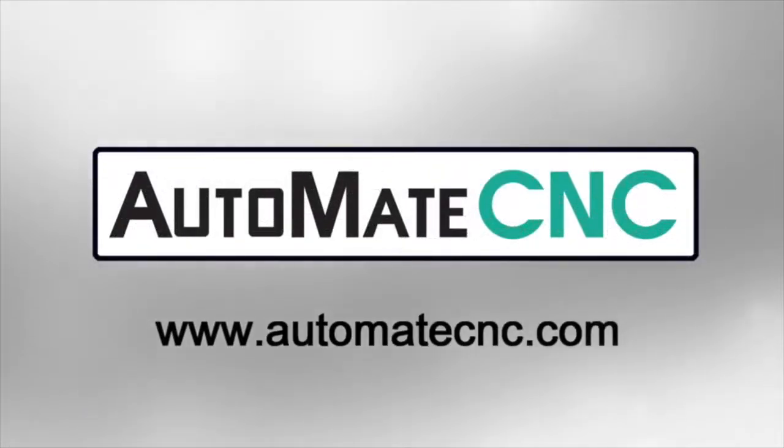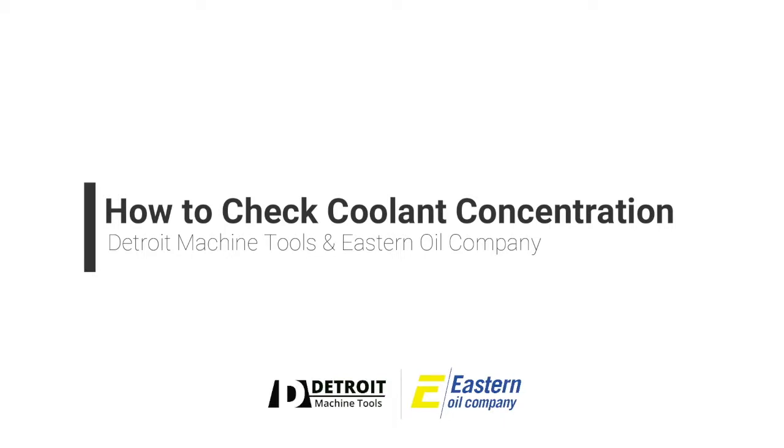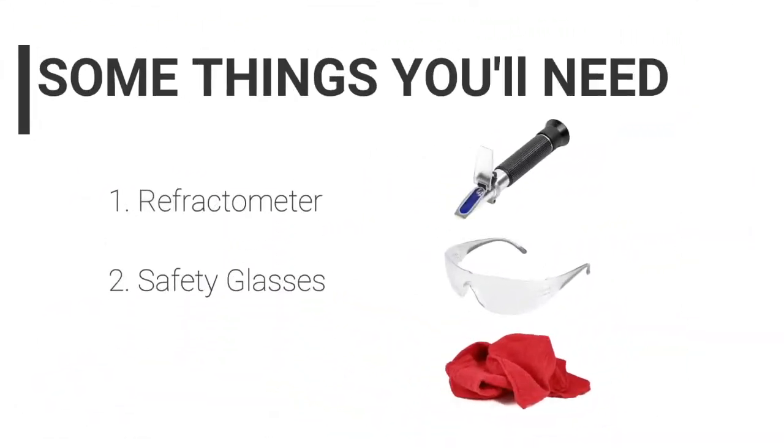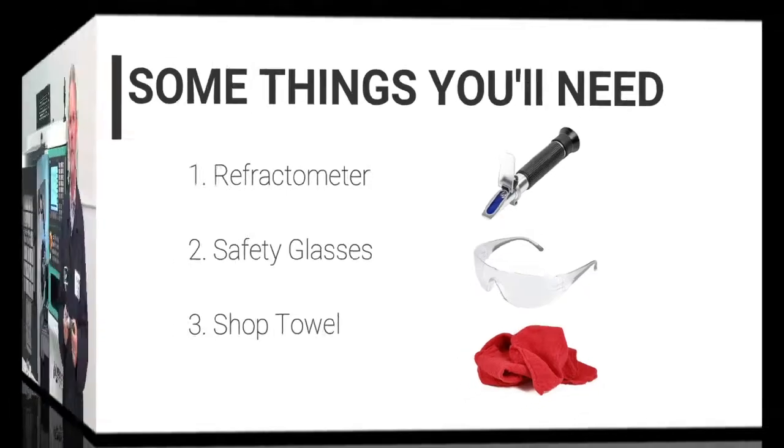Automate CNC. Today we'll show you how to properly measure the coolant concentration in a CNC machine. The first thing you're going to need is a refractometer. These are available through any industrial warehouse supply at $80 to $150.